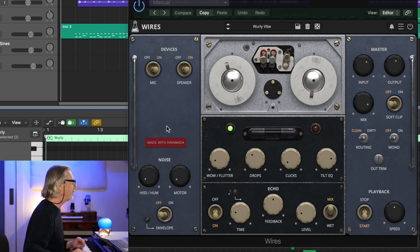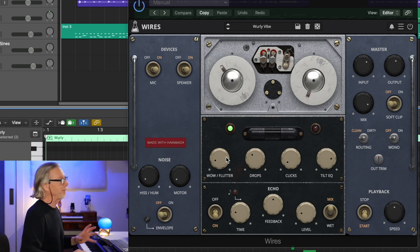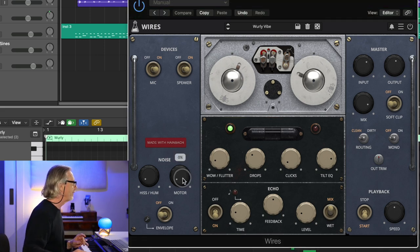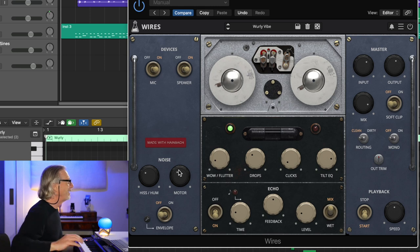These controls emulate the effects and the rather steep noise floor of the original device. If I turn up the motor noise, the hiss and hum — listen — it's just sitting there humming away. It's intense.